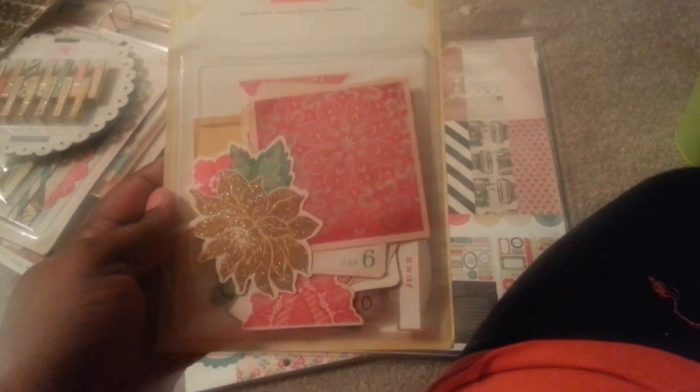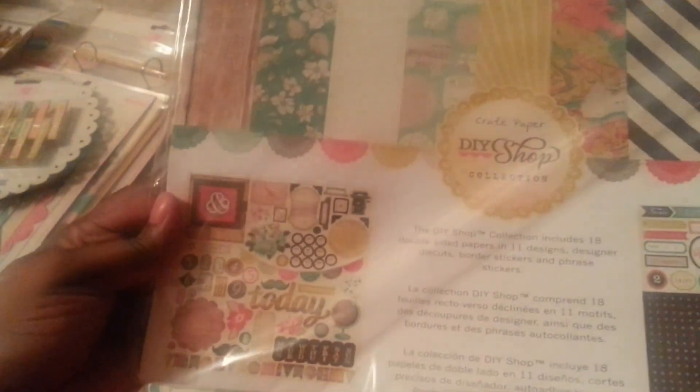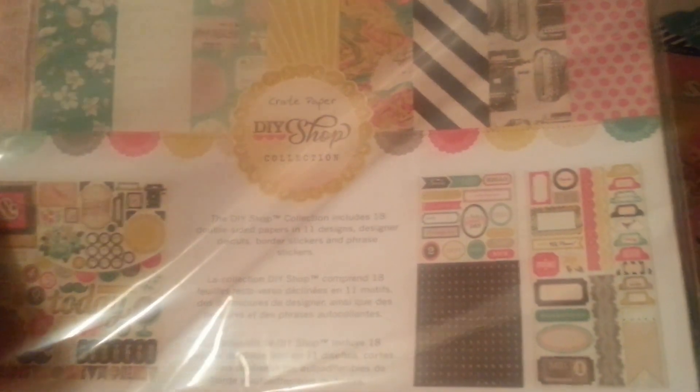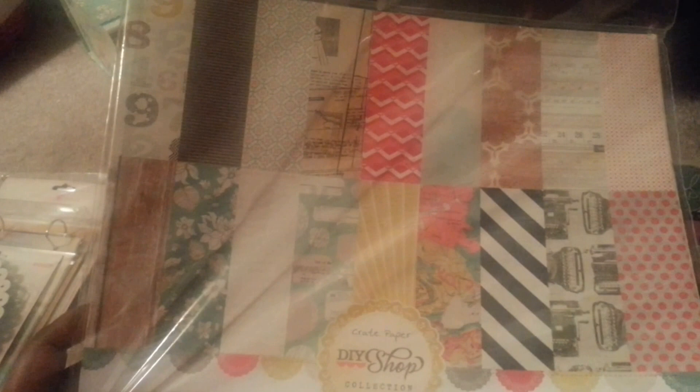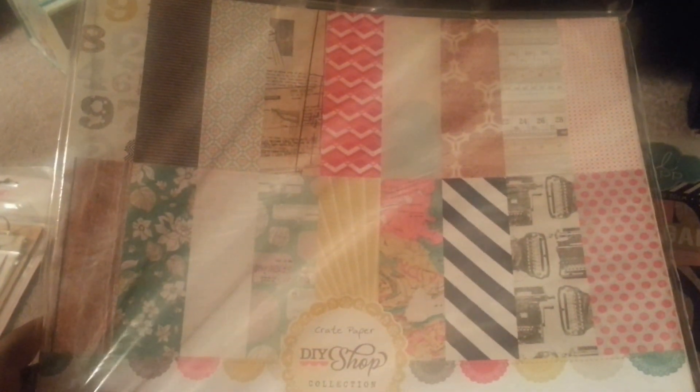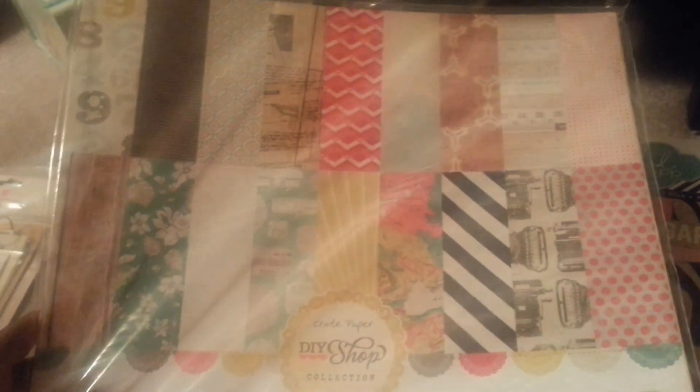I also got this Do It Yourself ephemera pack and the papers that match. In this kit it comes with the big 12x12 sticker sheet, the alphabet, and the title stickers, so you get a lot. If anyone wants me to do a flip through of this paper I will, but it will have to be separate.